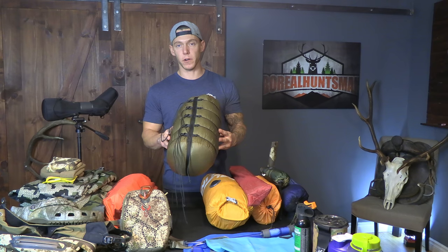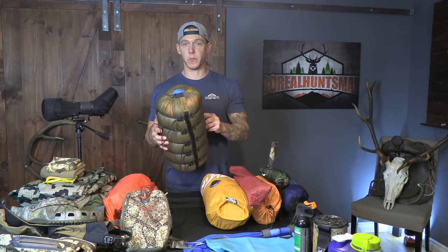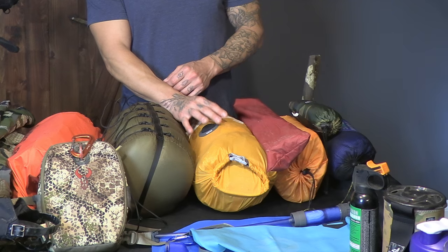For the sleeping system, I've got my down sleeping bag and this cinch sack here from Kifaru — I believe it's their medium five-string. It packs down real nice, and because it's a down sleeping bag it's super light.